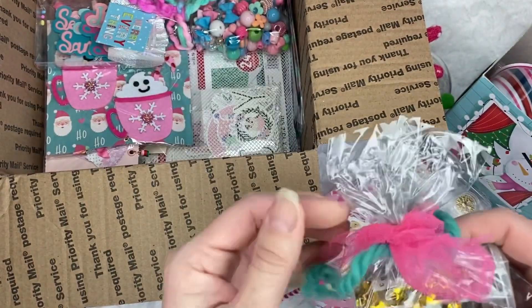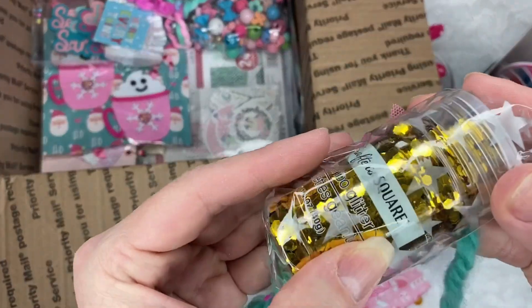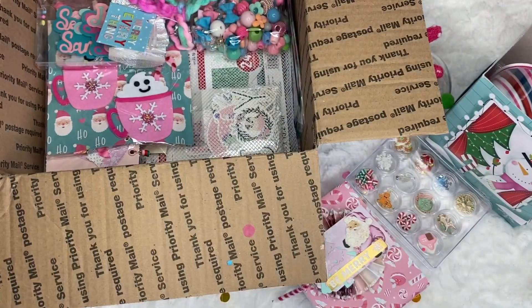And I love the way she wrapped it. I can't open it right now, but look — it's chunky glitter. Super pretty. Thank you, Liana.